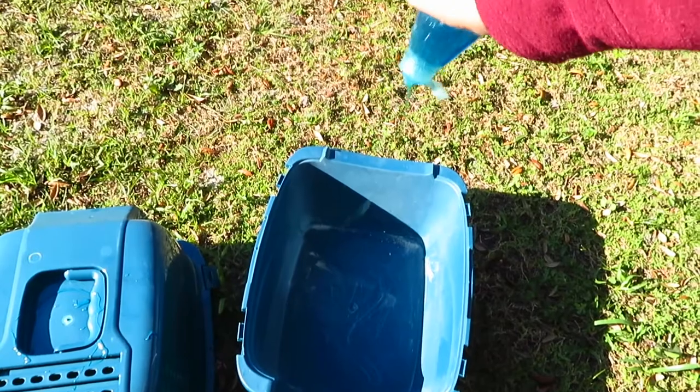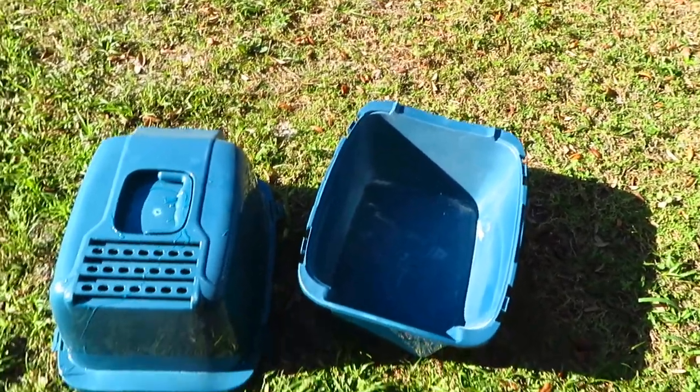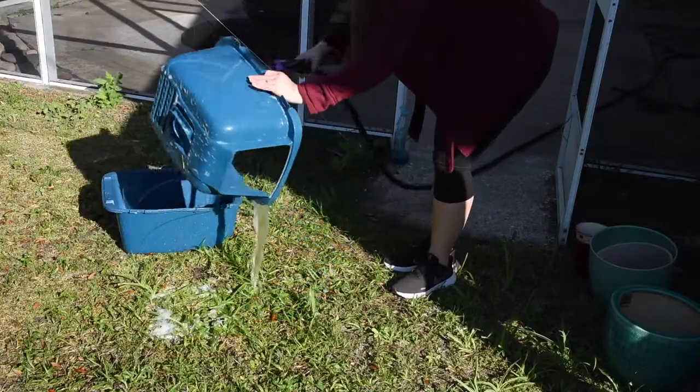Last but not least, I take the litter box outside and clean it with Dawn soap. This kills all the germs and any odors.